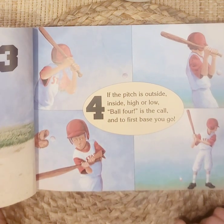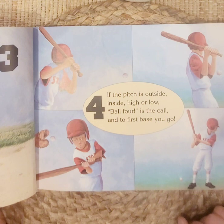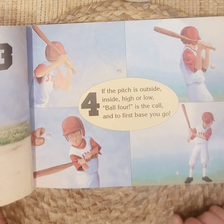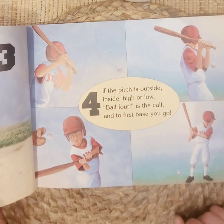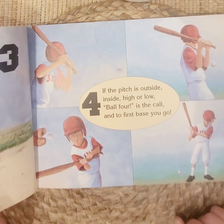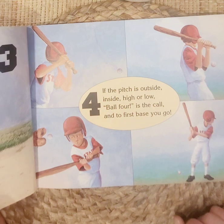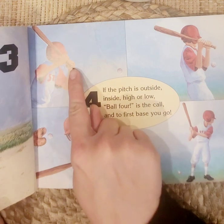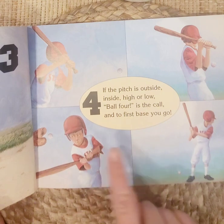Number four. If the pitch is outside, inside, high or low, ball four is the call, and to first base you go. So if the person who throws the ball throws it somewhere they're not supposed to — if they throw it the wrong way — then they call ball four and you get to go to first base. One, two, three, four.